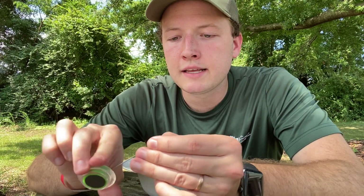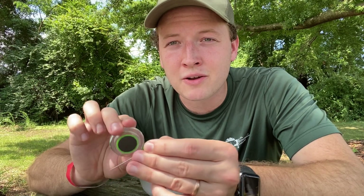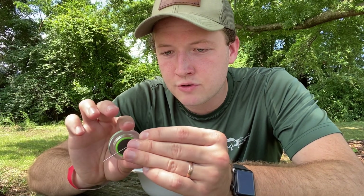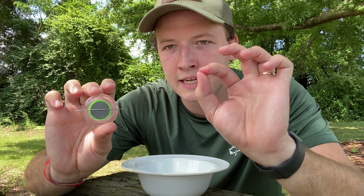How you know your needle or piece of metal is ready to become a compass is if you just hold it up to the magnet and the magnet holds it — that means it is ready to go.